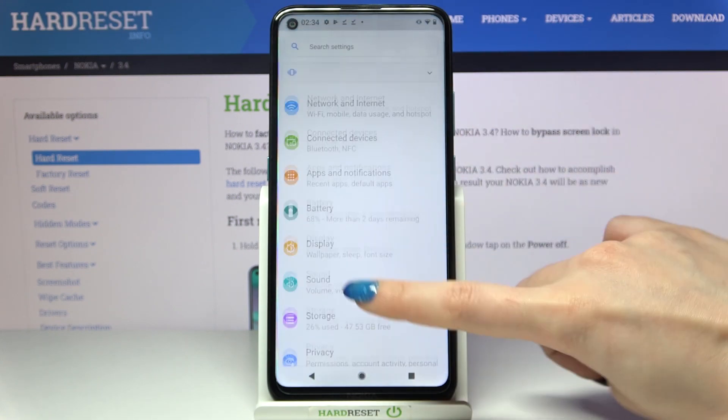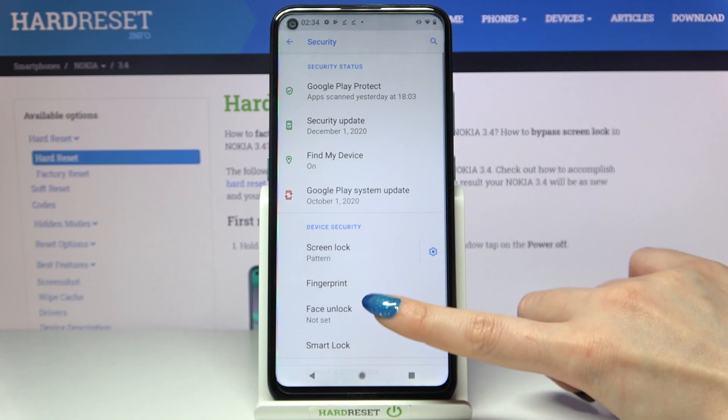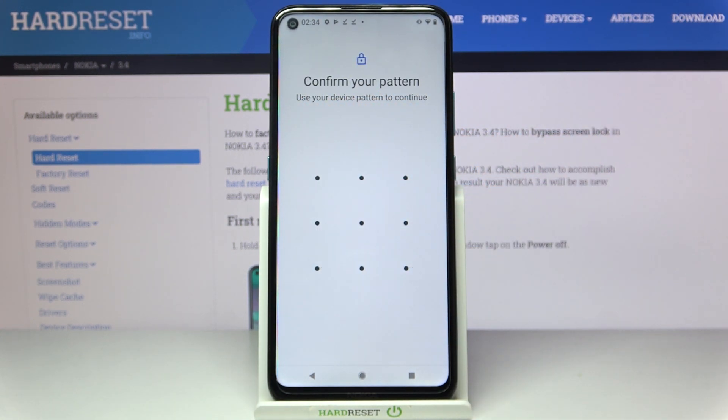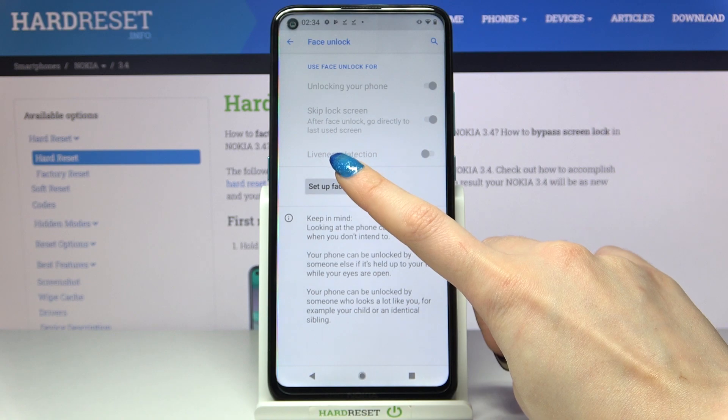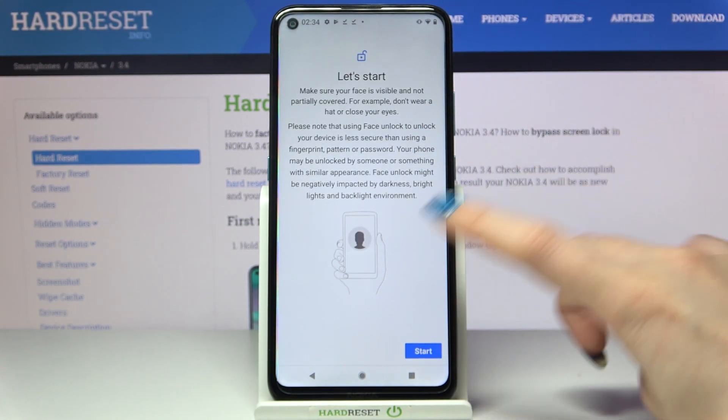Start by opening settings and scrolling down. Now tap on security. Go into face unlock, enter your current login method and tap on setup face unlock. Over here read the instructions and when you're done tap on start.